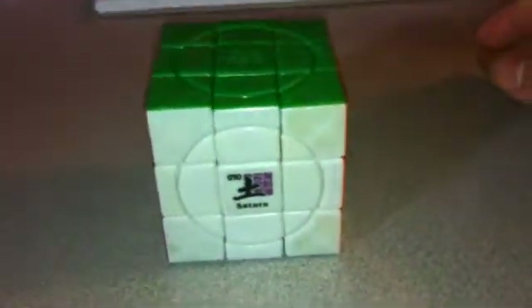This is a tutorial for the crazy 3x3x3 Saturn. This puzzle has two sides that move separately from the center, and they are directly opposite to each other. In this one it's blue and green. All the rest are normal.